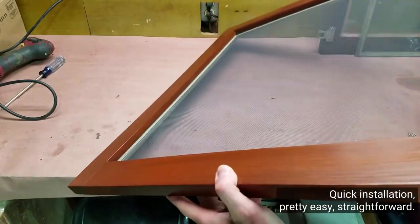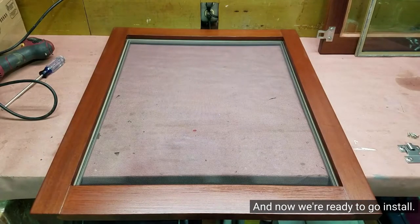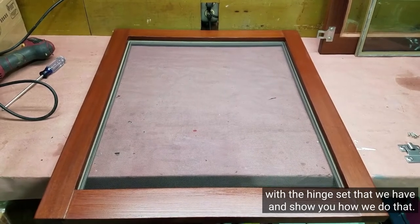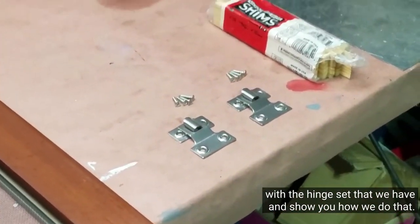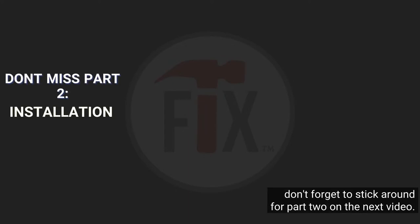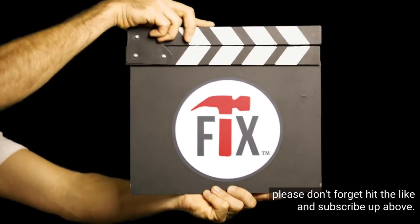Quick installation, pretty easy and straightforward. Now we're ready to go install. Stay tuned and we'll take this panel and install it onto the house with the hinge set that we have, and show you how we do that. Now that the assembly is finished, don't forget to stick around for part two on the next video on how to install. If you found this video helpful, please don't forget to hit the like and subscribe. Thanks.